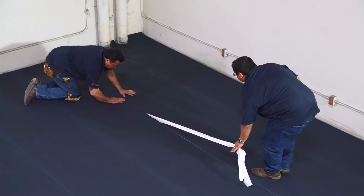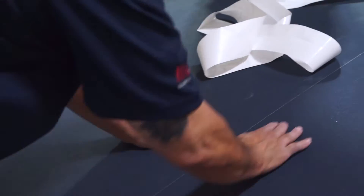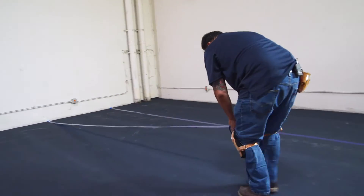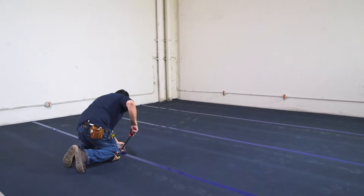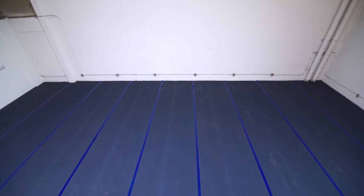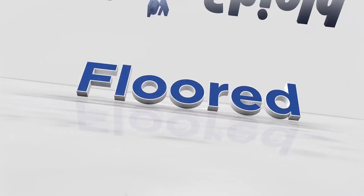Pull the release film on the back of the tape through the seam. Then place the top VersaShield tape and roll to complete the seam. Flooring can now be installed with confidence. Check out our other VersaShield videos on VersaShieldforfloors.com.